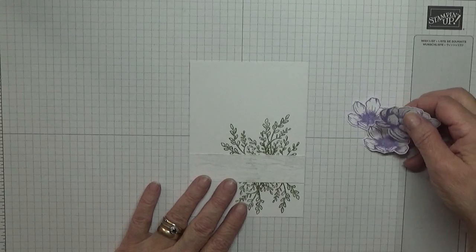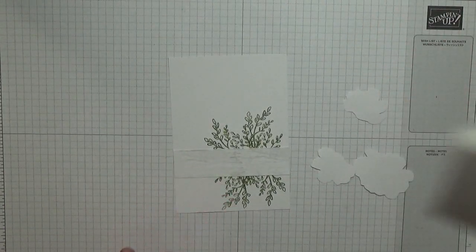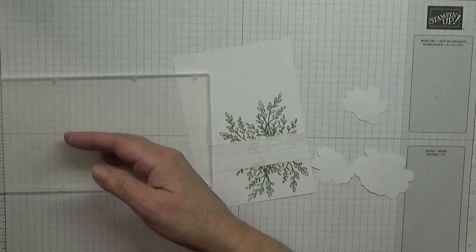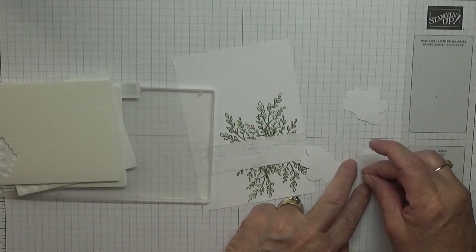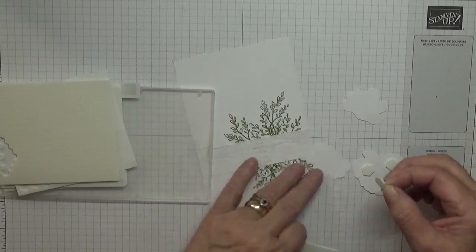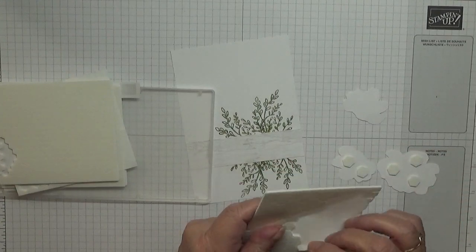Now with the flowers we're going to put them up on dimensionals. So I'm going to put three on the big one and two on the smaller flowers.